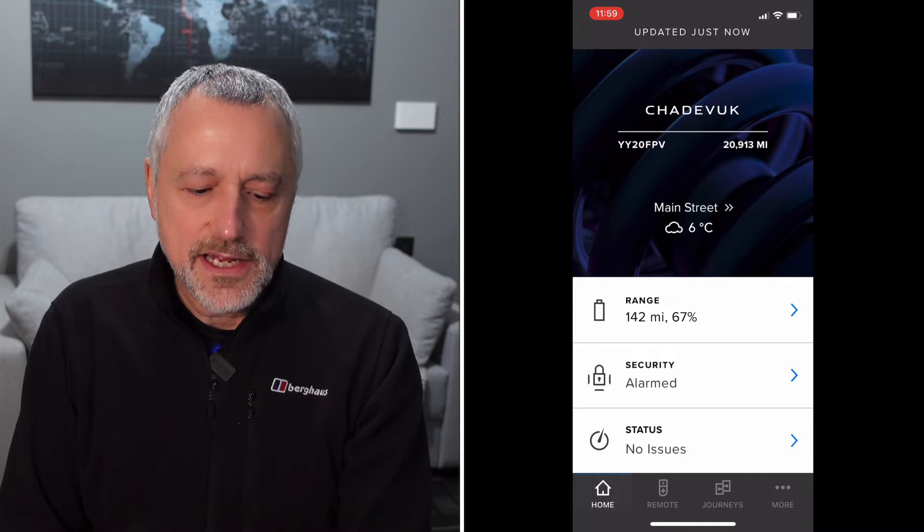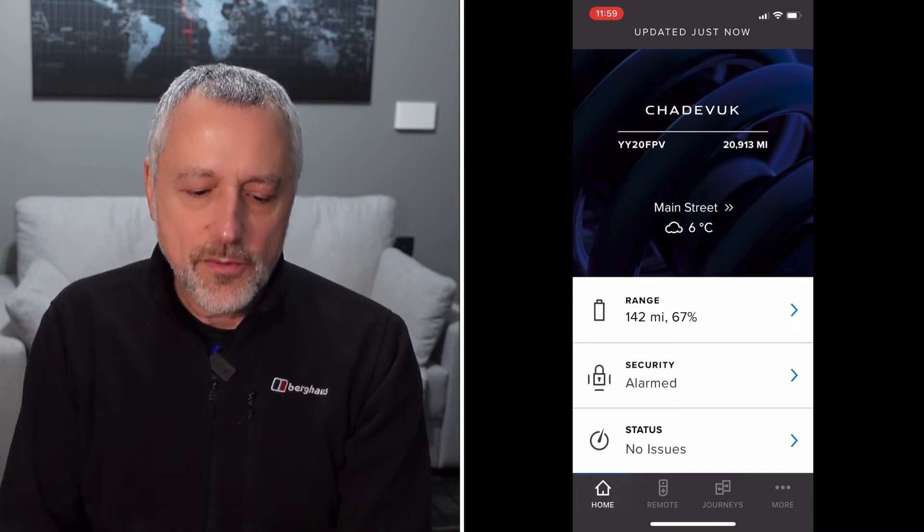When you get into the main screen — the home screen — you've got three options: range, security, and status. We're going to want to tap into range.